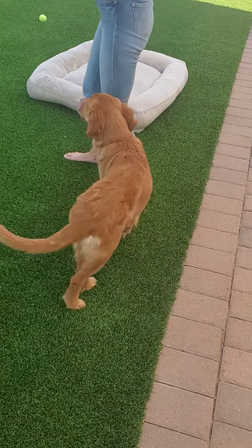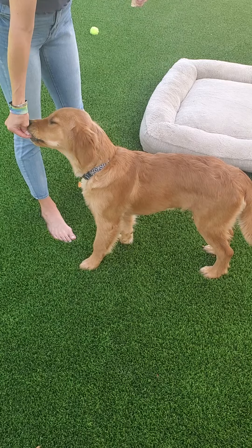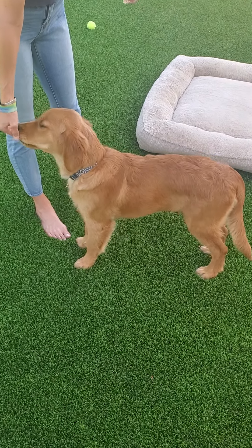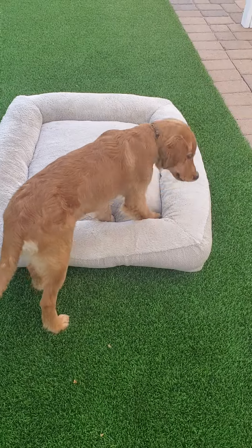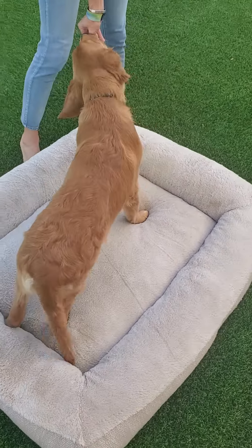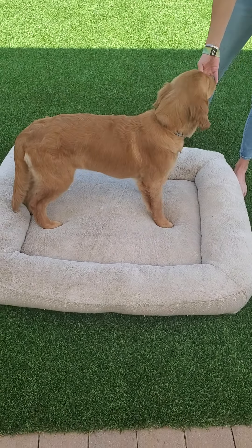Okay, and then we're just going to do a nice stand. And then we're going to stand on something like this bed. It's a little bit squishy. Good job, buddy.